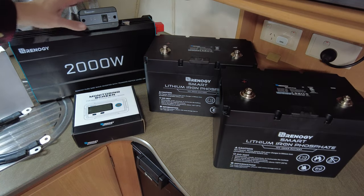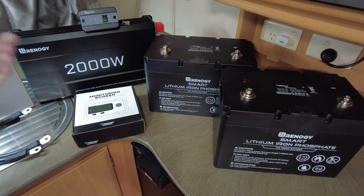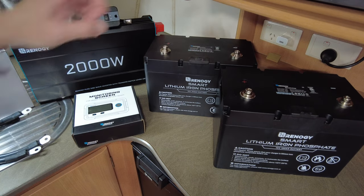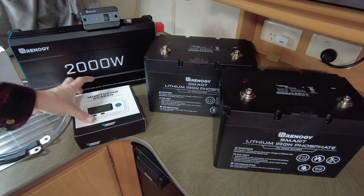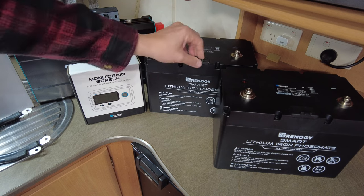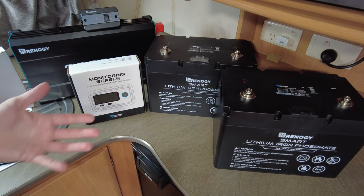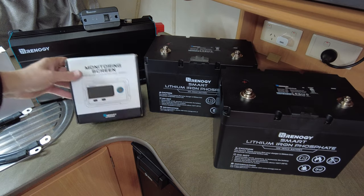We've got the 2000 watt inverter we're going to be running. 2000 watts is enough to run a coffee machine and an induction cooktop — we didn't really need to go any bigger. It's got a remote on/off switch. We're mounting that up here next to the battery monitor, and we're also doing an upgrade on the battery monitor itself. This one actually plugs directly into the ports on the battery rather than going through a shunt like the old style.